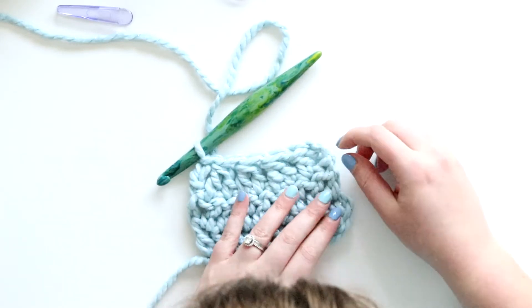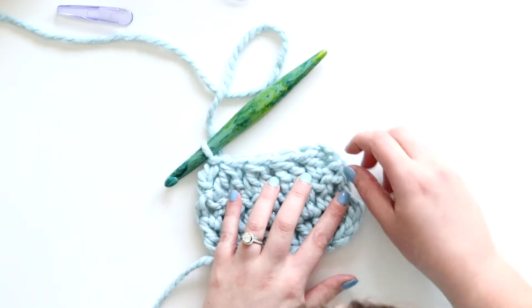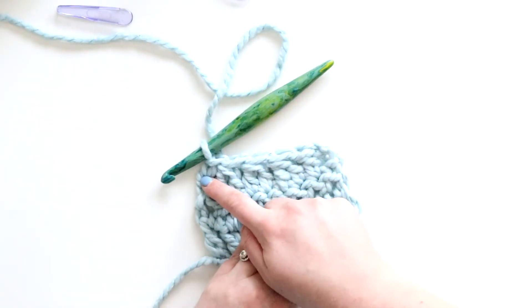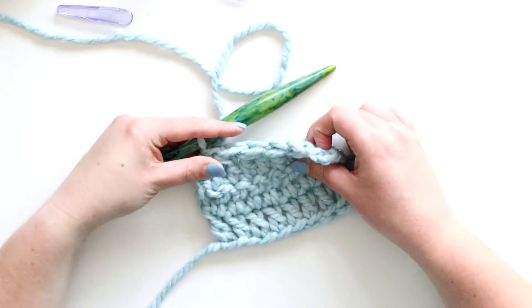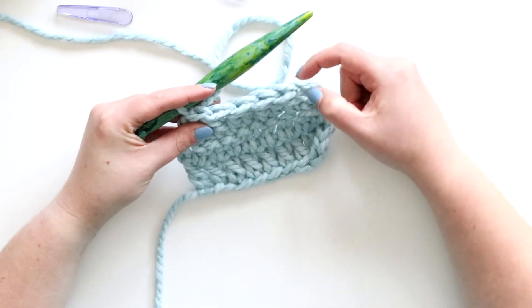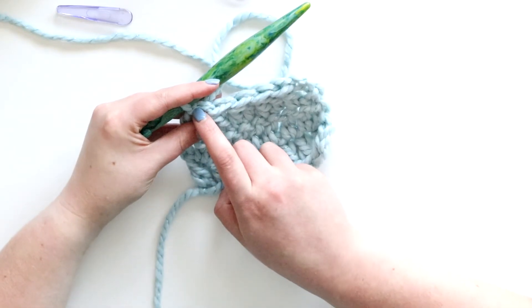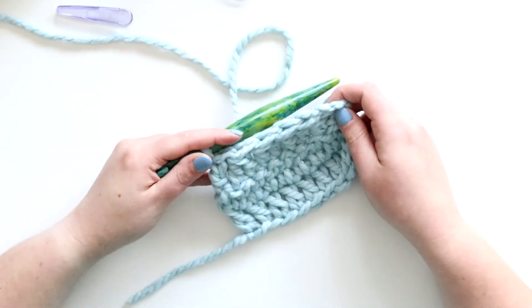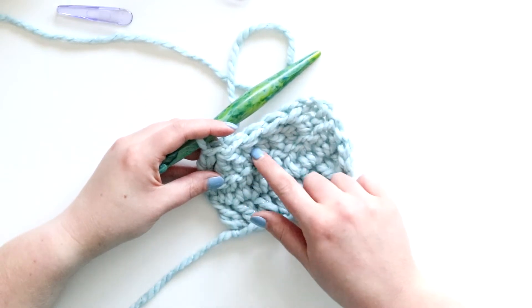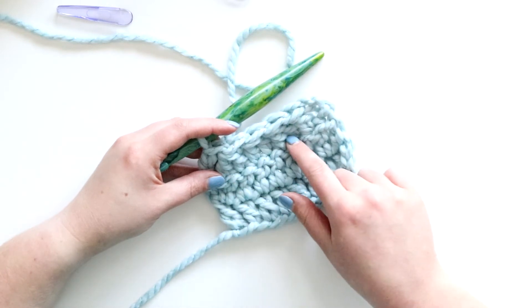So now if you count the stitches how they look at the bottom, I've got one, two, three, four, five, six, seven, eight, nine - like before. But if we count the V's at the top of our finished stitches, I've only got one, two, three, four, five, six - so it's three less, and that's because I had three dc2 together, or dc2tog, stitches.